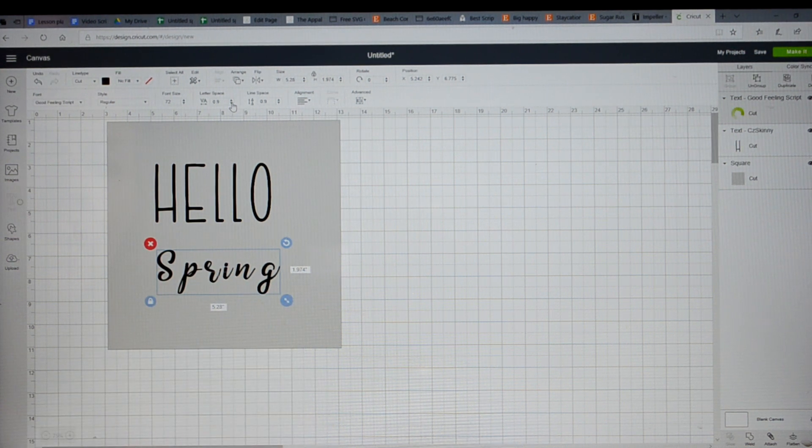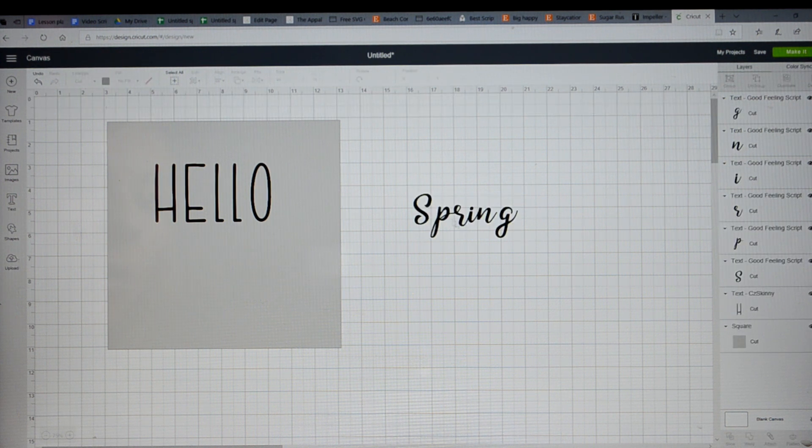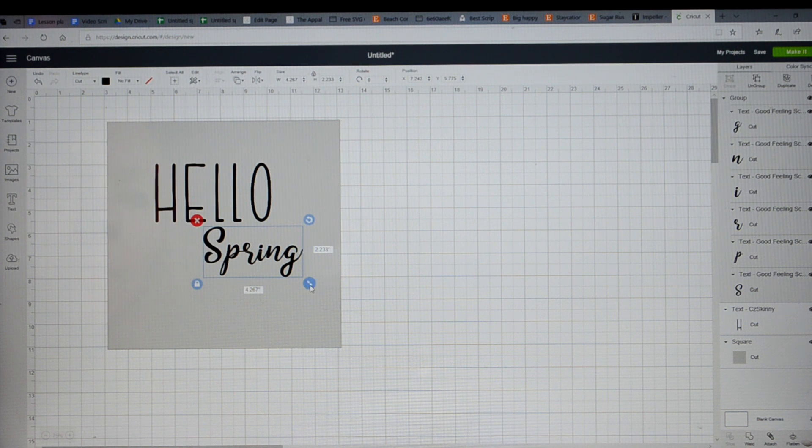See how these letters are kind of separated? You can decrease that — there's a box up here that says Letter Space. If I decrease that, all these separated letters are going to come together, and that's an easy way to connect your script fonts because some of them just don't connect when you type them in. This 'G' is still hanging out, so I'll show you an easy way to connect it. I'll go to the right side and click Ungroup — that makes each letter a separate entity. I can move the G over and connect it to my 'spring.' You can also resize individual letters. Then when you have the exact font you want, select the whole selection and group them back together, and you can resize them together.